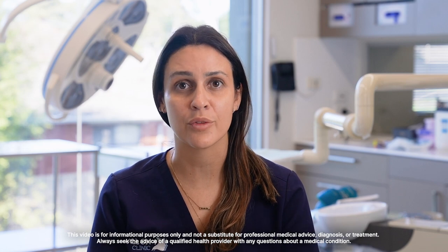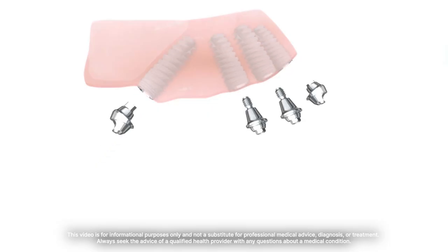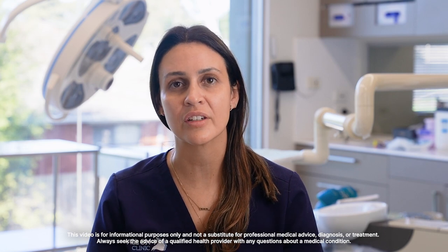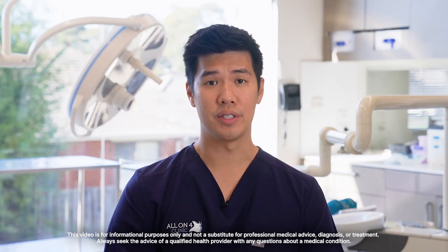Often when patients are asked about problems related with All-on-4, they're actually referring to the teeth themselves rather than the implants. It's very rare to have problems around the implants, but when you do present problems with teeth they're normally very simple to fix and repair. The teeth themselves can be replaced every few years to get a new set.